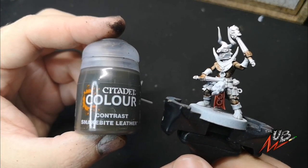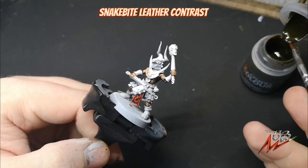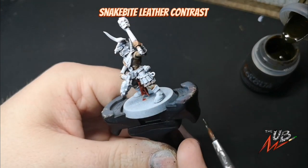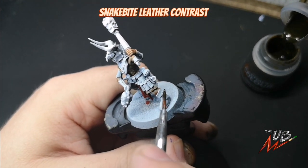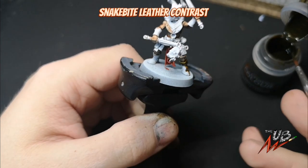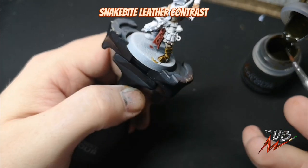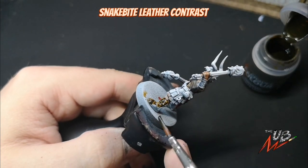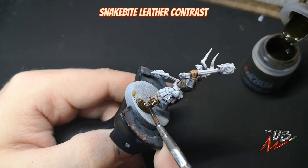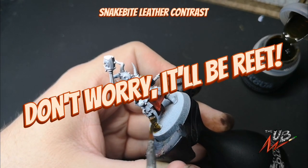Up next, one of my favourite colours: Snake Bite Leather. We're just going to use that on the boots for a nice quick and easy leather effect. Apply nicely, get a good solid colour on there. Don't let it pull and seep and form big puddles on the bottom — that is not what we want. Don't worry too much about it going a little bit onto the flesh because all it does is shade that recess between the boot and the skin. We can tidy up later — there is nothing we can't fix.